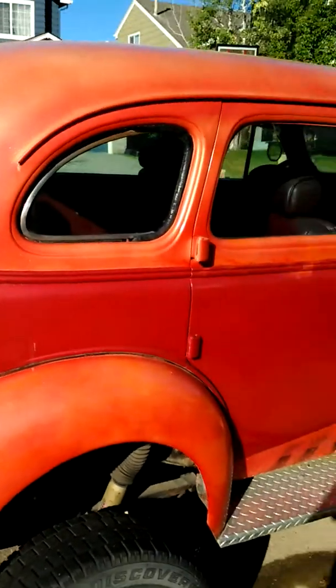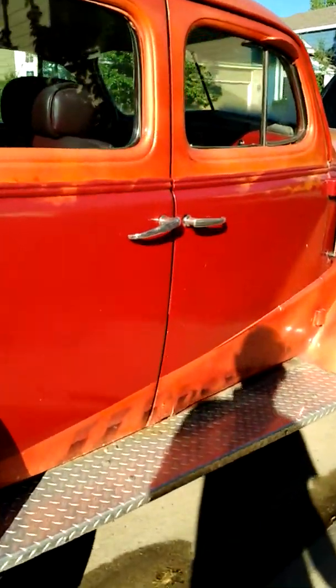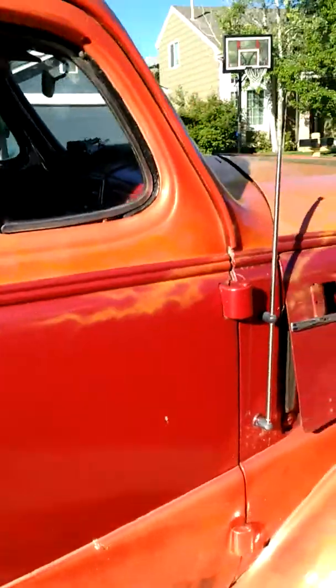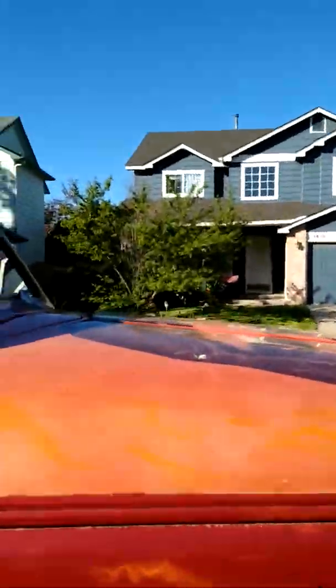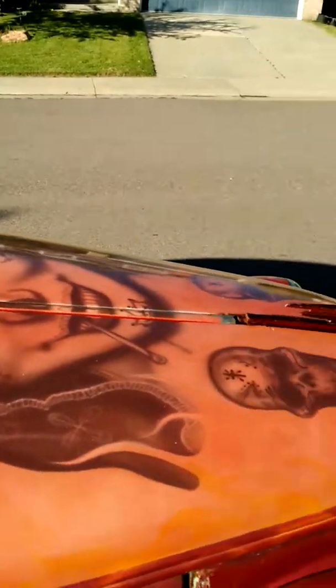Coming back around on the other side, there's a locking gas cap that I had off one of my old trucks. There's some rust down here on the passenger bottom door, but overall the rest of it's pretty good. It has wire spoke true knockoff wheels and I do have the wrench.